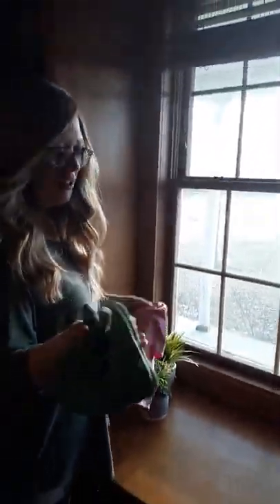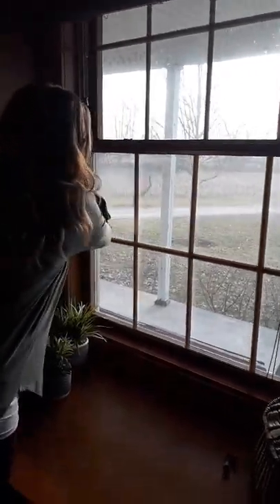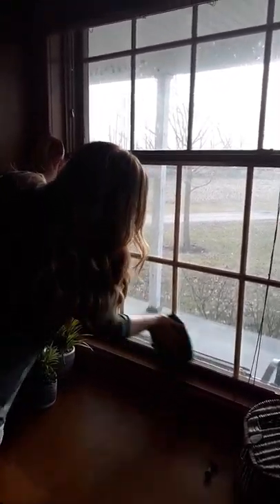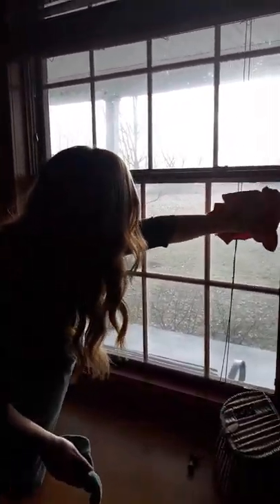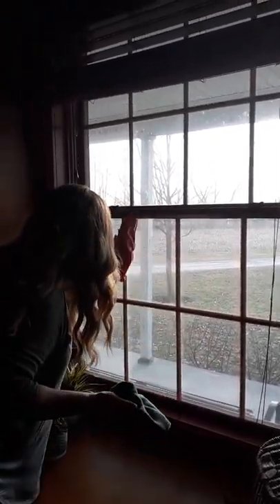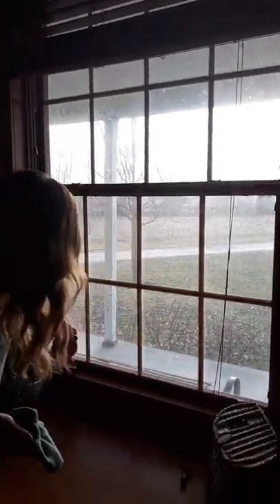Lincoln's helping too. It's just the damp Envirocloth and the dry window cloth. Just wipe the wet cloth on and then dry it off, just like that.